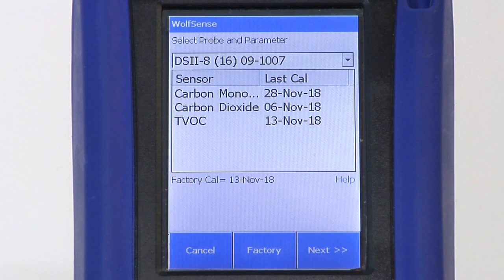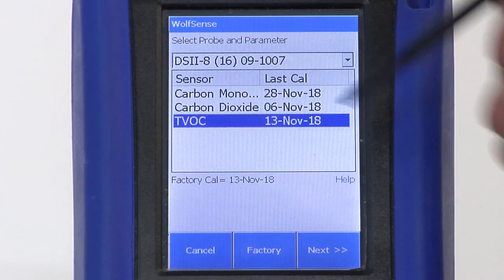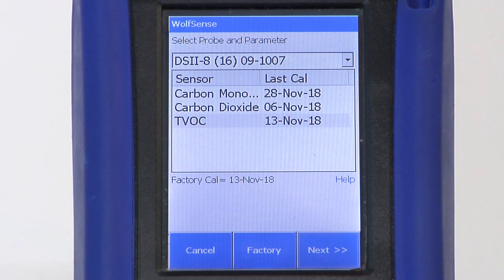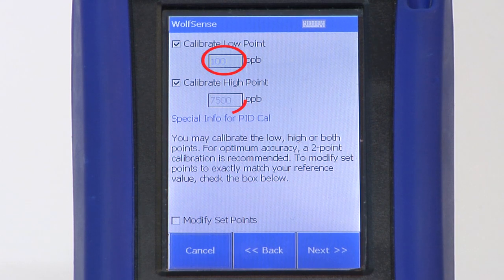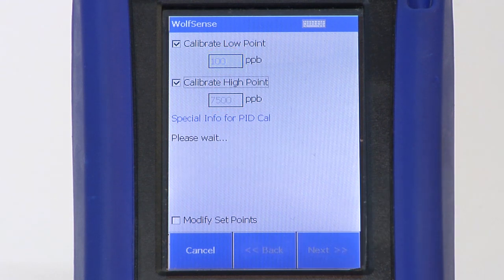Select the sensor to be calibrated. For this example, we'll calibrate the TVOC sensor. Typically, you will calibrate both the low and the high calibration points. Either way, be sure to verify that the calibration points match your reference gas. If necessary, adjust the calibration points.